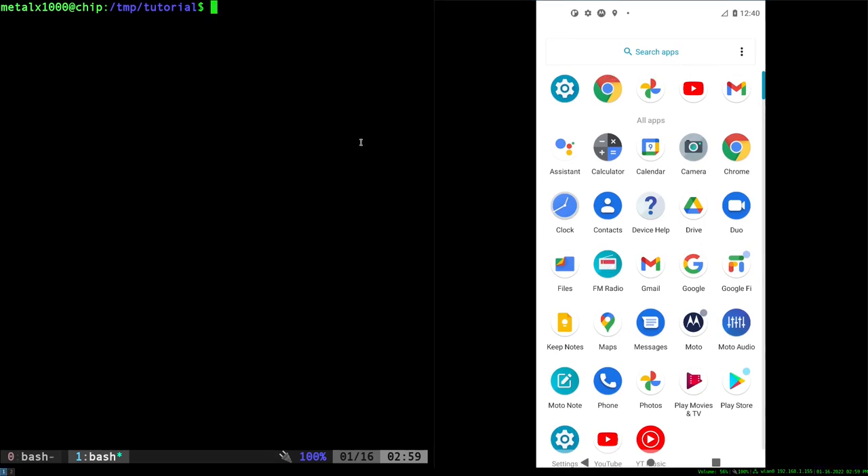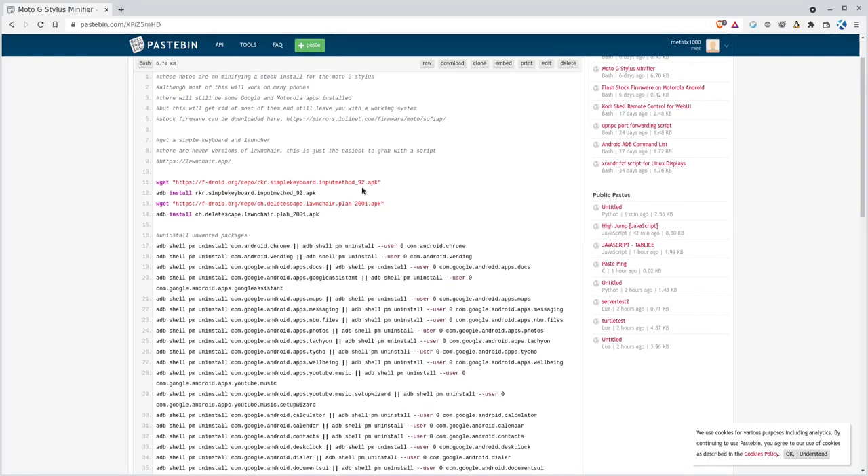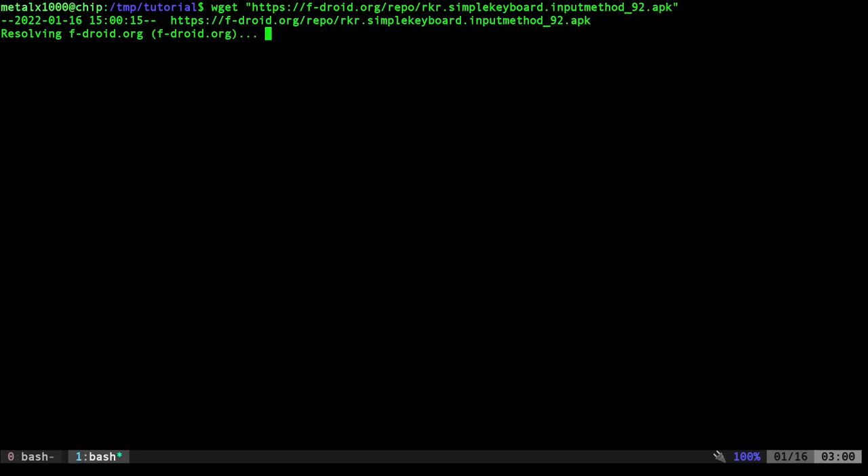Since we're disabling everything, I want to uninstall all the default Google keyboards and put in my own launcher. I'm going to download Simple Keyboard and install it, and for a launcher I like Lawnchair Launcher. I'm pulling it from the F-Droid repository, which is an older version — the newer versions aren't pushed to F-Droid, possibly a licensing thing — but this is the easiest for me to pull down with wget. You can go to the Lawnchair website to get newer versions. I'm going to download the APK into an empty directory.